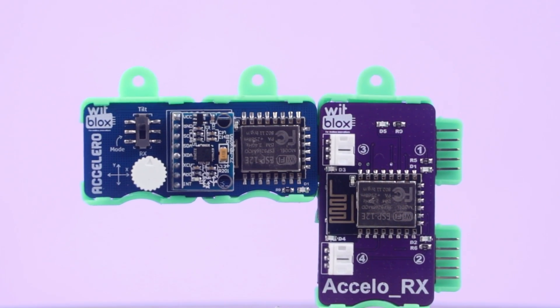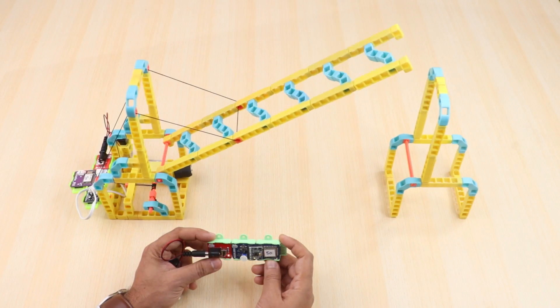With Accelero, controlling your projects is as easy as a simple line movement. Plus, you can capture raw tilt data for more advanced applications.